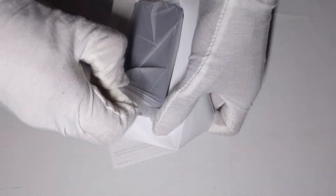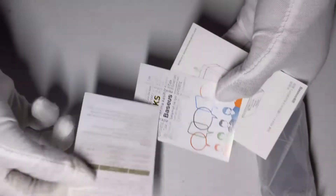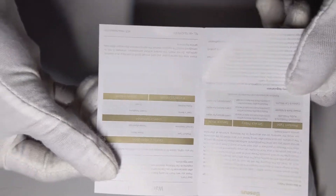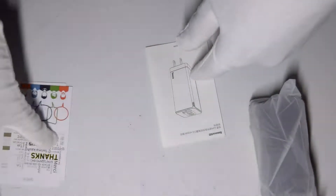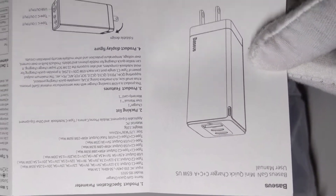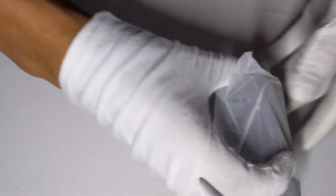We have the adapter itself — putting that to the side for a bit — and we have some manuals and information. There's English inside here; it says Chinese on the outside but there's English inside. This is just a warranty card, and then there's a thank-you card that tells you to follow them on WeChat. And then right here you have a user manual in both English and Chinese.